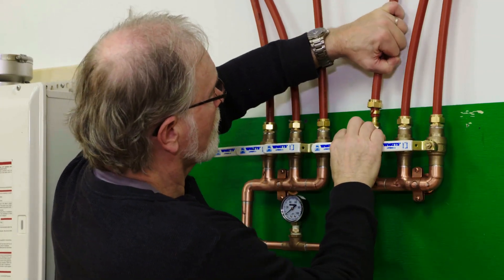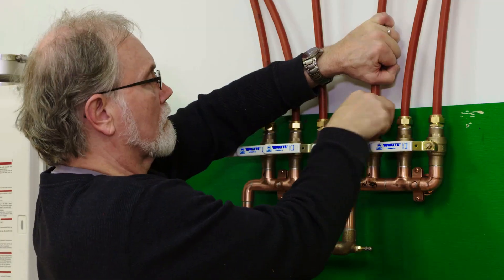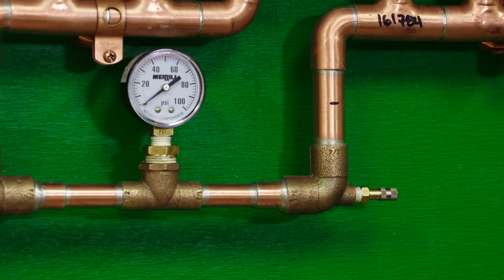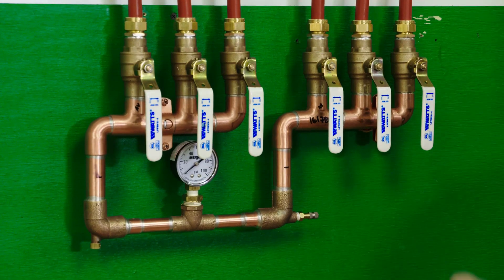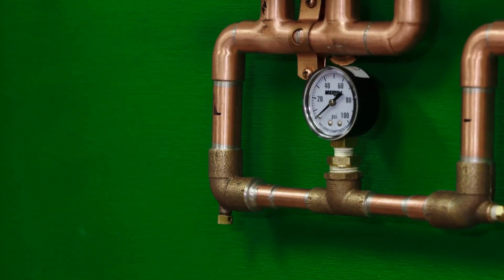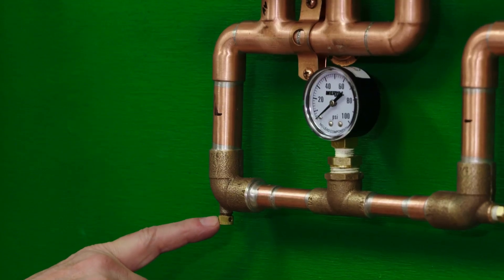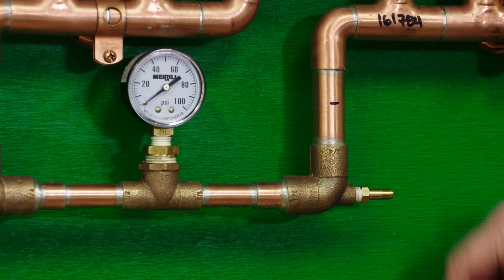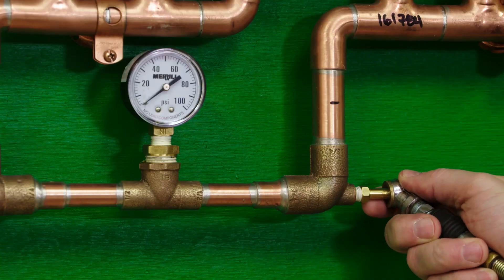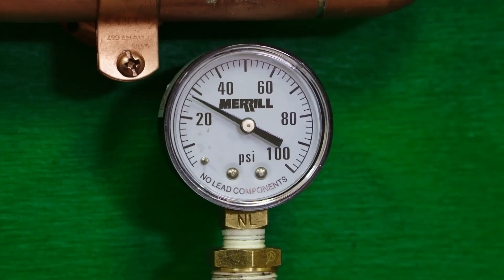Once all the tubing is connected to the manifold, you are now ready to pressure test. An attractive feature of all Radiantech manifolds is that they are pre-built with the kit. We are amazed at the number of radiant installations done without a pressure test. The manifold has an air cap on one side that should be tight already — just double check it. On the other side is a tire type air stem in which you'll connect the air hose. Pressure test up to 50 PSI. A code official may request a 100 PSI pressure test and it is okay to do so. Watch for 5 minutes — there should be no drop in pressure.